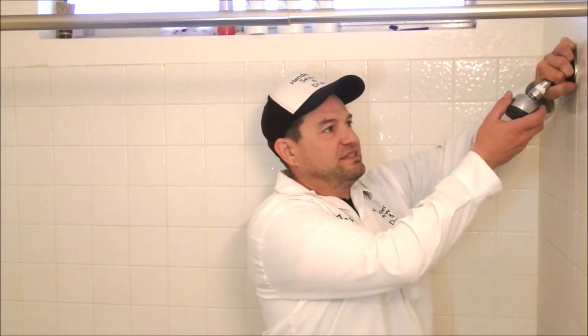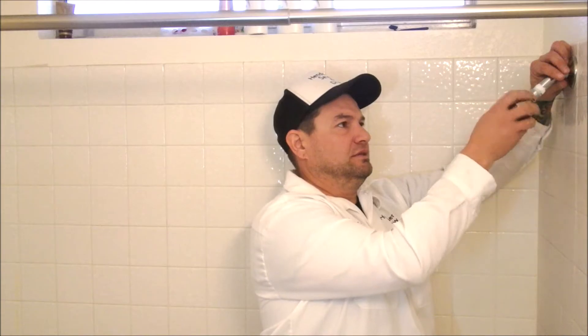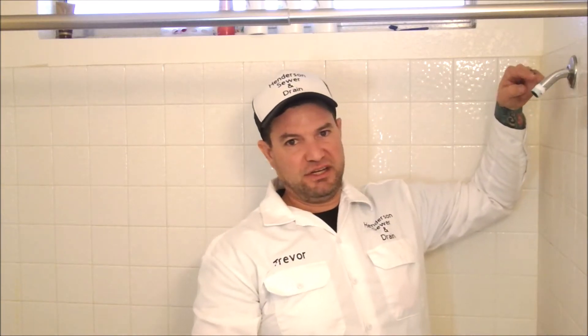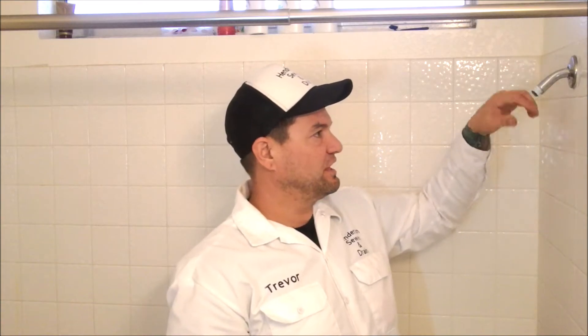Lefty loosey, righty tighty — so we're going to go left to take the shower head off. Make sure you hold this still when you loosen it at first so you don't spin the shower arm. Make sure you get all the old Teflon off the shower arm as much as you can.